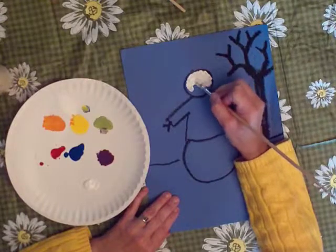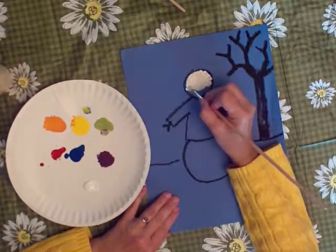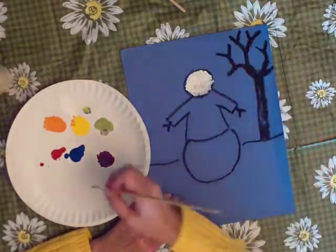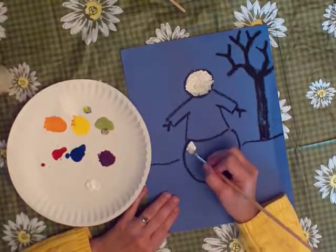Now we can do this because there isn't any paint on the rest of the picture yet, so we won't be leaning our hand in wet paint. Now I'm going to go to the other part of him, and I start right up there.